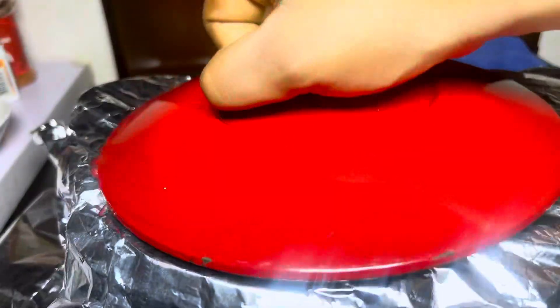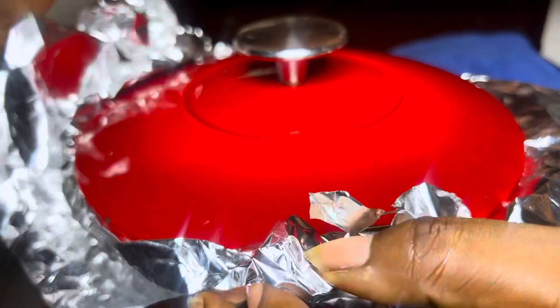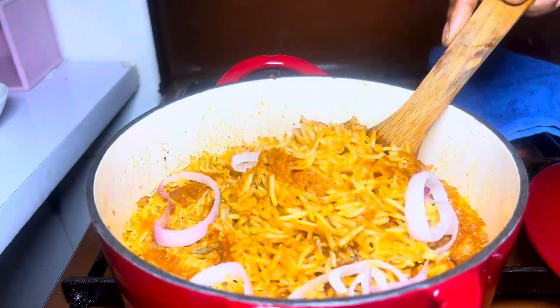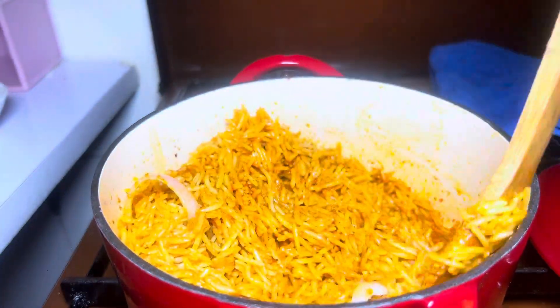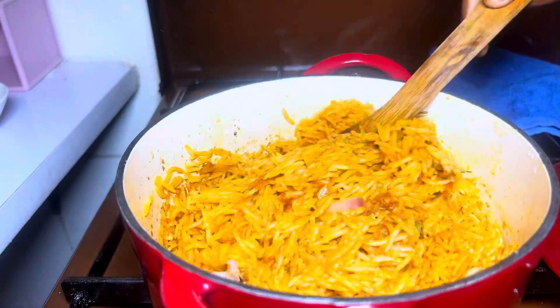I'll be making use of foil paper and also covering the pot with a tight-fitting lid. We're going to allow the rice to cook undisturbed for about 20 to 25 minutes, or until it's tender and has absorbed all the liquid. Kindly let me know in the comment section if this video was helpful.